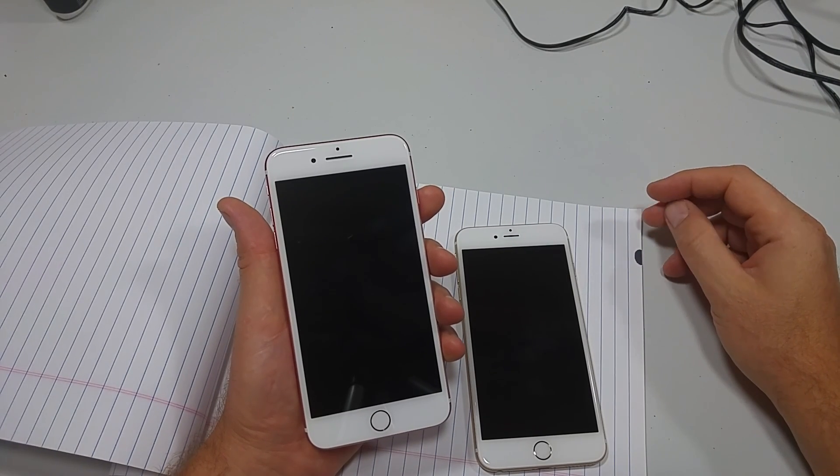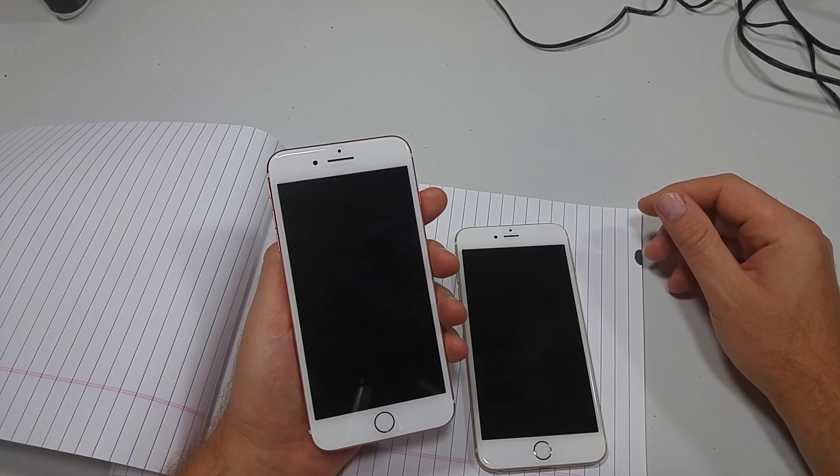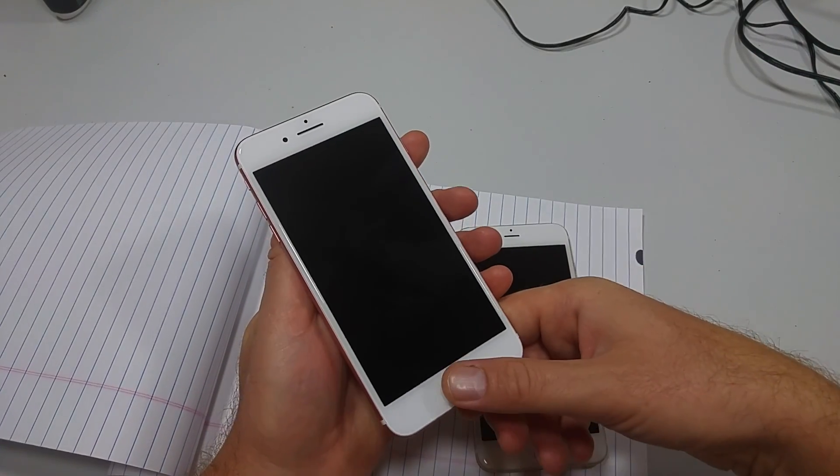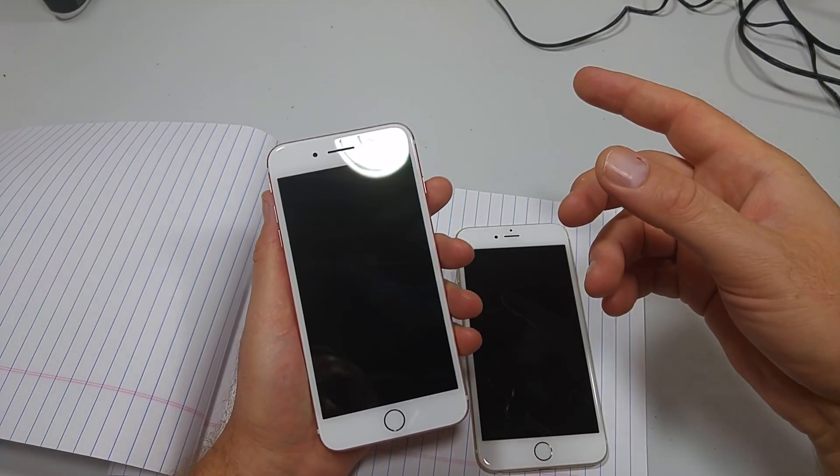Hey everybody, this is a quick informational video. I'm going to show you how to change your setting on iOS 10 to where it was like on iOS 9, where if you just hold the home key, it unlocks the phone.